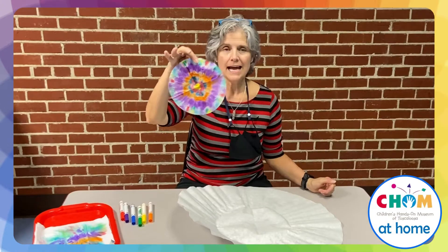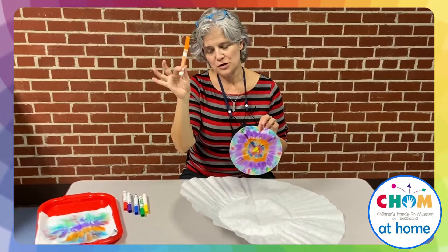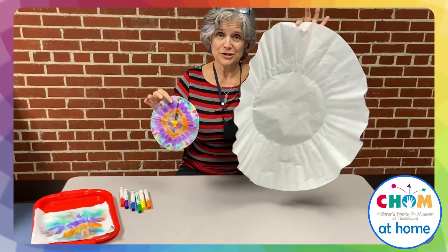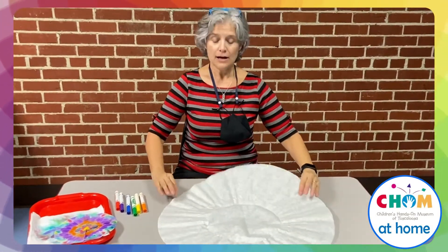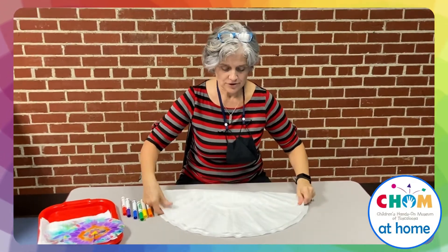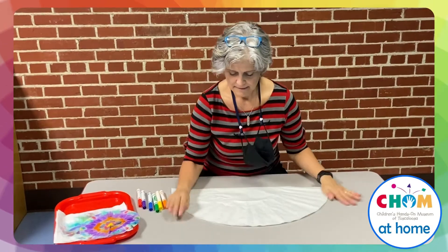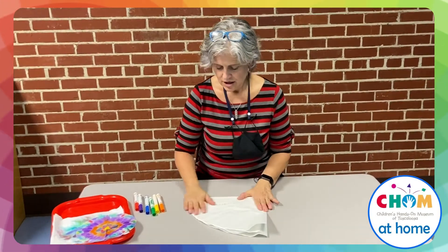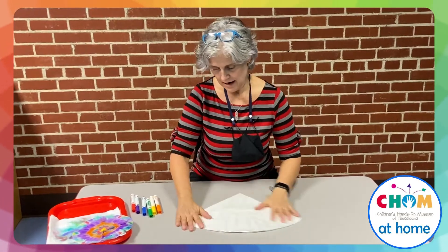Here's another activity you can do with blending colors. I just used a coffee filter and magic markers — just some little washable Crayolas. Here at CHOM, because we've got all kinds of stuff here, we actually have a coffee filter that must be for like a hotel or a restaurant — it's huge. All you want to do is take your coffee filter, no matter what size it is, fold it in half to look kind of like a fan, and then fold it in half again. Then you're going to use your watercolor markers to decorate it.